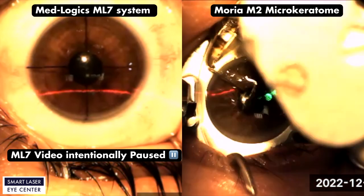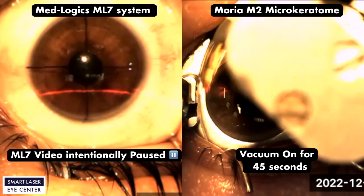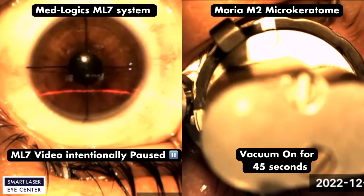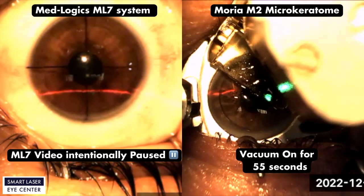The patient eye is still under vacuum, and now the surgeon could move forward after 45 seconds. It is one of the successful forward and back turn procedures. The surgeon could complete the flap in up to 55 seconds.